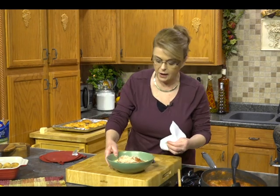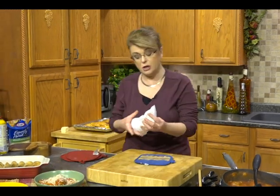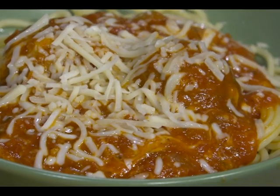You could also combine everything, put it in a baking dish, top it with some cheese, and put it in the oven to melt that cheese for just maybe five minutes. Whatever and however you want it — there you go, a very quick, easy, and delicious pasta dish.